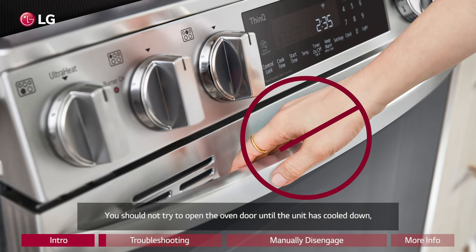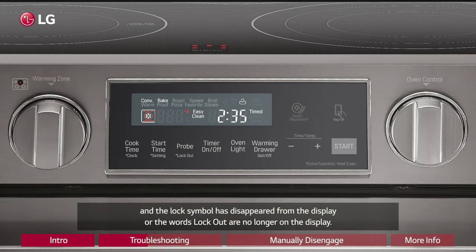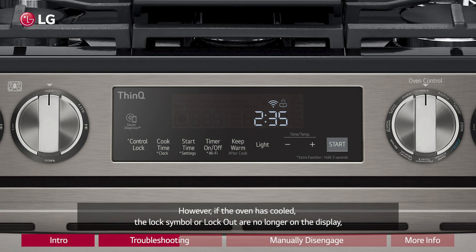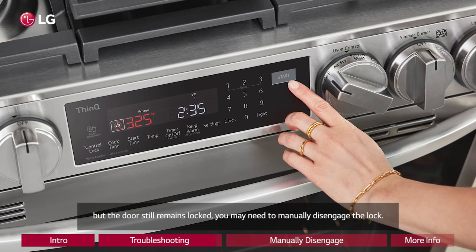You should not try to open the oven door until the unit has cooled down and the lock symbol has disappeared from the display, or the words 'lockout' are no longer on the display. However, if the oven has cooled and the lock symbol or 'lockout' are no longer on the display, but the door still remains locked, you may need to manually disengage the lock.